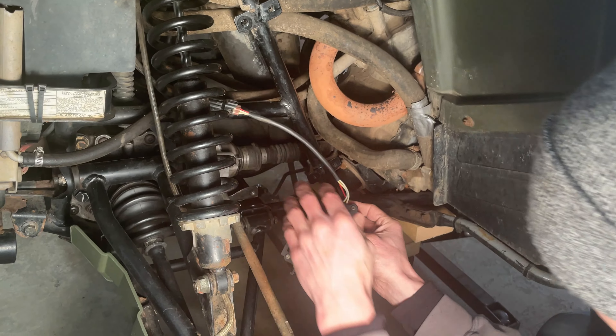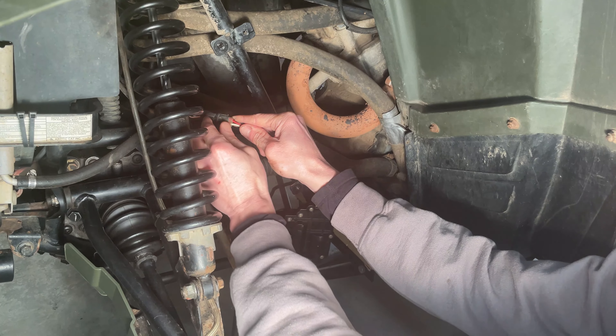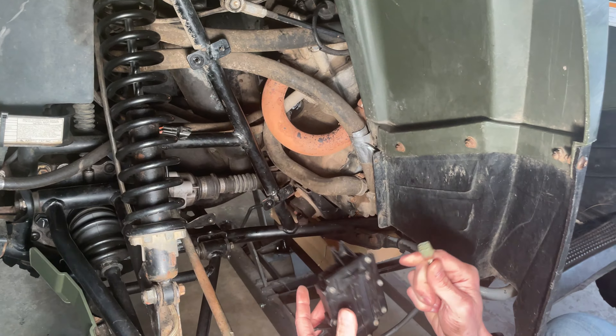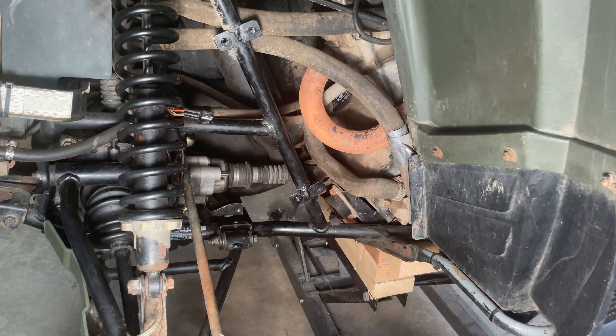Once you get the actuator out, unplug it, lift up on this tab, and pull the actuator out — and that is removed. A little bit of oil may leak out of here if your diff is full.